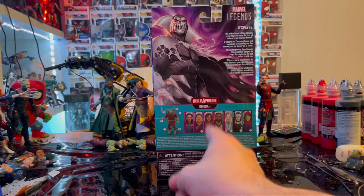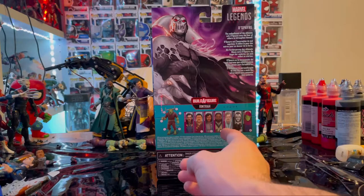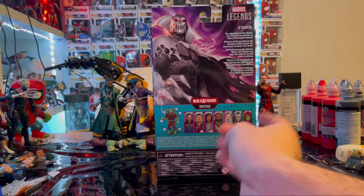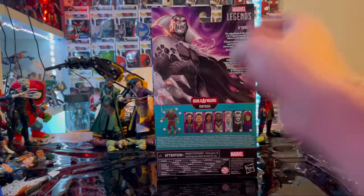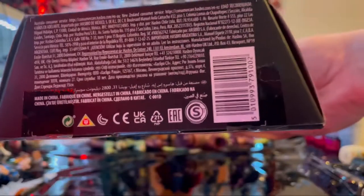So we already did Doctor Strange, Wong, America Chavez, and Master Mordo. Still need to do Astral Form Strange — doing Despair right now — and we already did Sleepwalker. Here's the other side; there's nothing on the top. And here is the bottom with the DCPI.